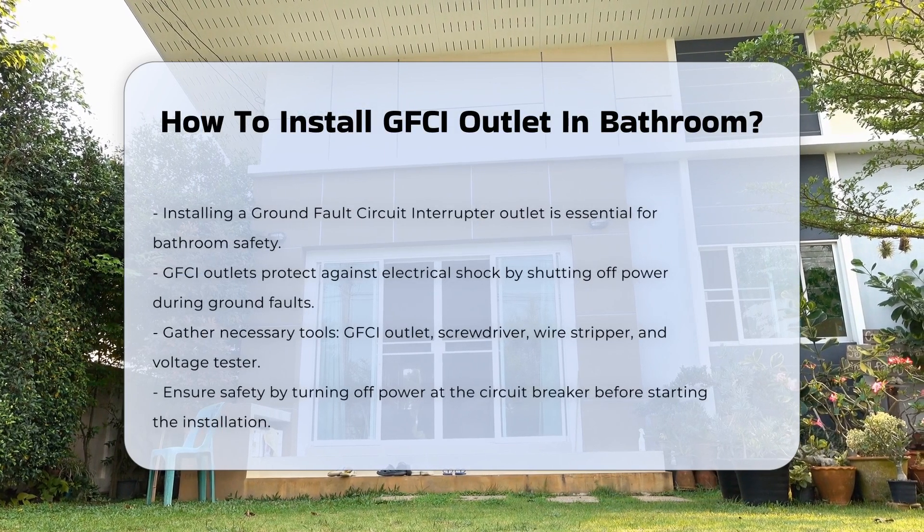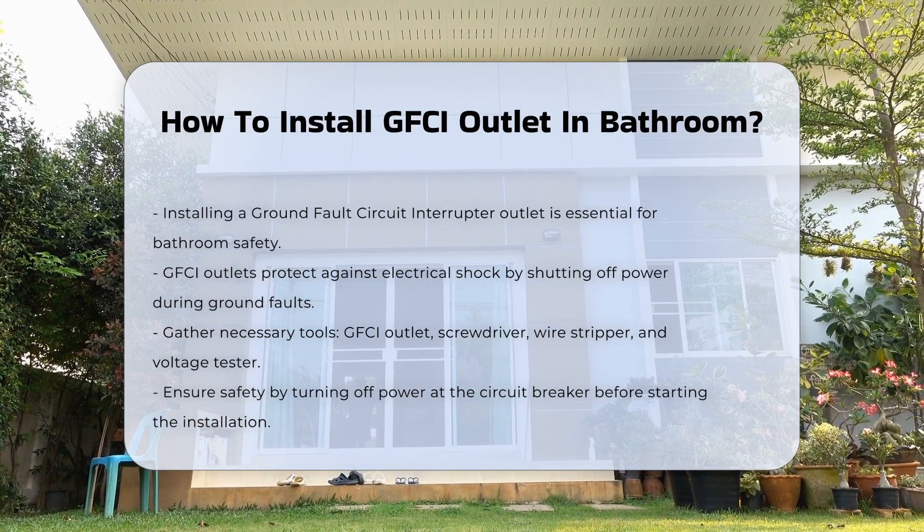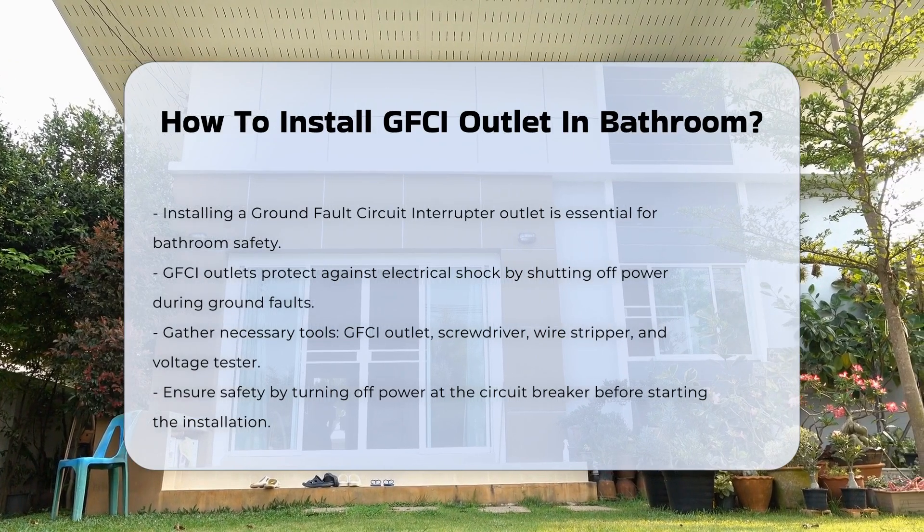Installing a ground fault circuit interrupter outlet is crucial for safety in bathrooms. These outlets protect against electrical shock by shutting off power when they detect a ground fault.